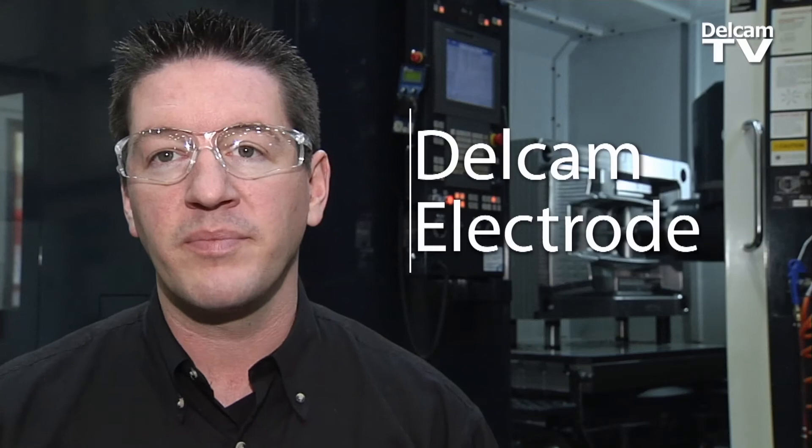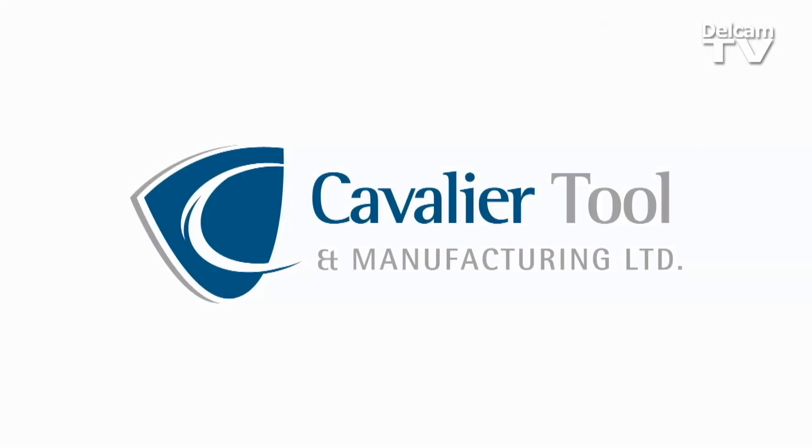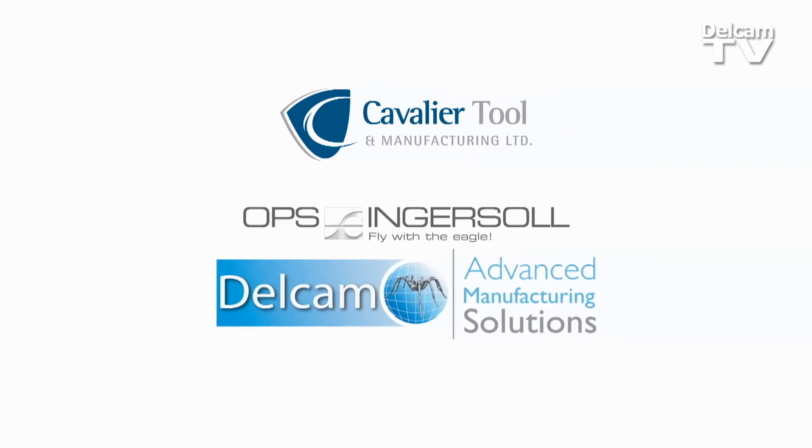So I'm of the opinion I'm not buying the machine — the productivity paid for it. At Cavalier Tool, we're always trying to get it done, and get it done efficiently. With Ingersoll and DelCam products, we can outdo everybody else.